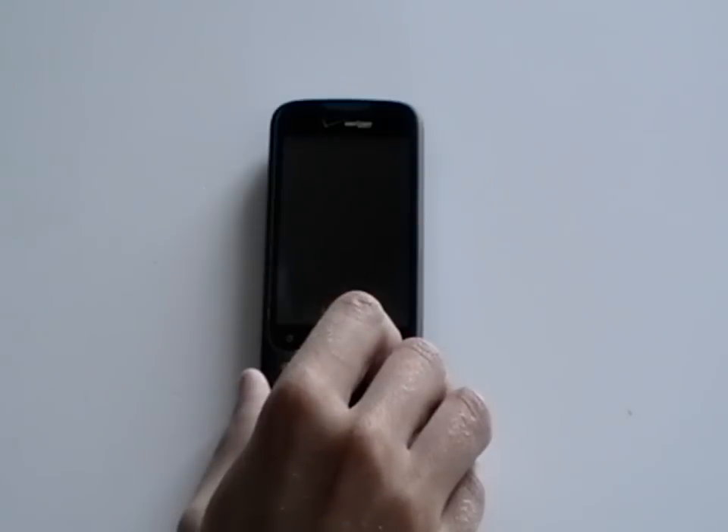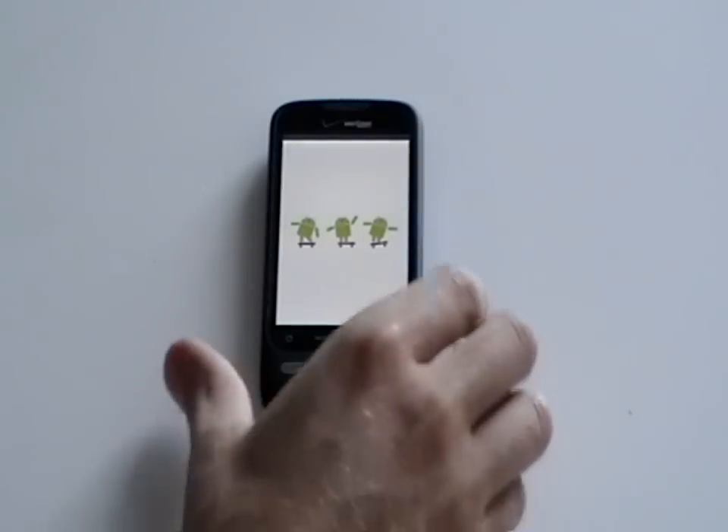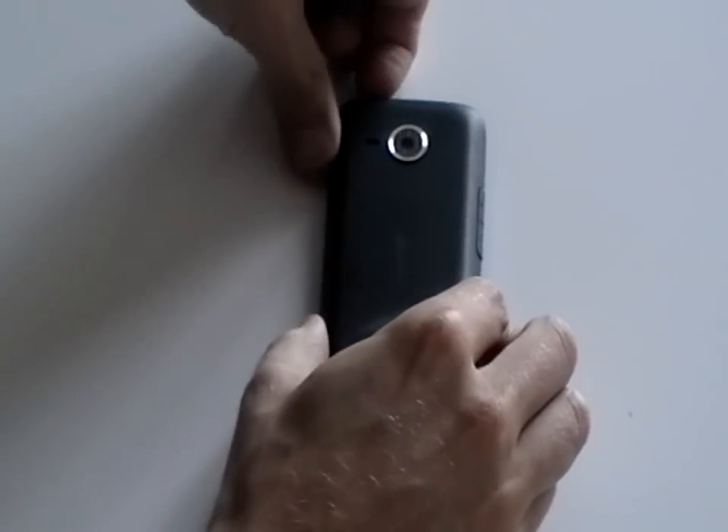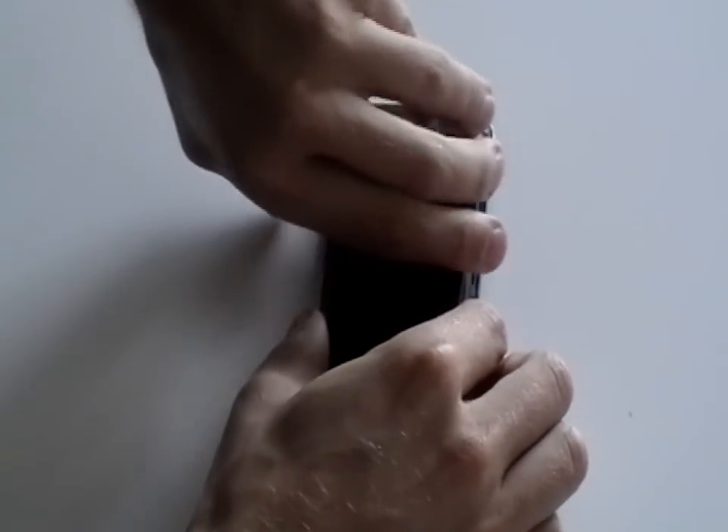This is the HTC Eris and in this video we're going to show you how to take it apart so you can repair various components in this phone. The first thing you need to do is turn over the phone, remove the back cover and also the battery from the phone. Also remove the SIM card if you haven't done so already.